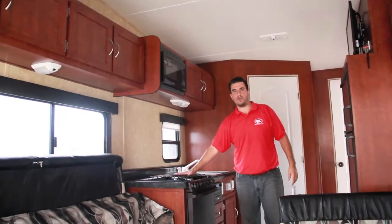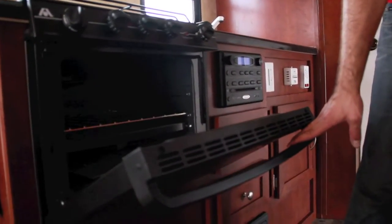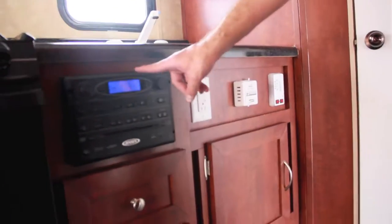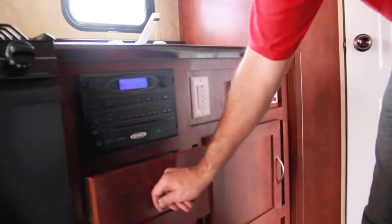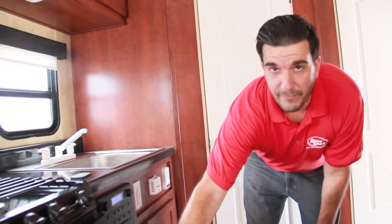In the kitchen we've got a three-burner stovetop with oven. There's a stereo with DVD player — AM/FM, CD, and DVD. Two drawers underneath, and just like all of our other toy haulers we do have a furnace.